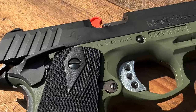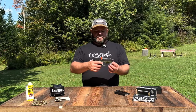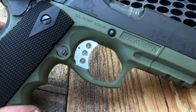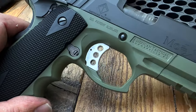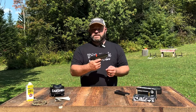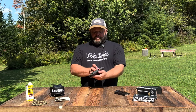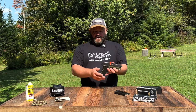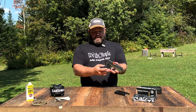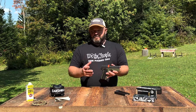This 1911-style gun with its OD green patented polymer frame, stainless steel match-grade barrel, and parkerized steel slide just screamed that it wanted to be on the channel. It has interchangeable parts with most 1911s, so your grips and other parts are compatible. It's a very heavy gun even without the magazine. It features an ambidextrous thumb safety on both sides, and I believe it won't fire unless the grip safety is engaged.